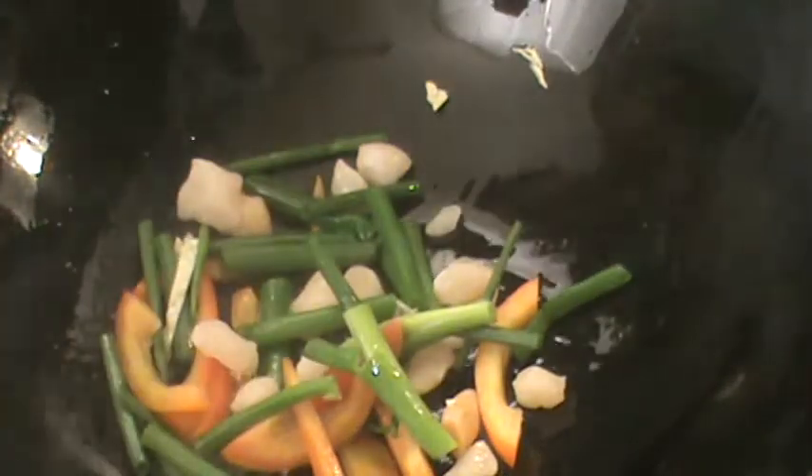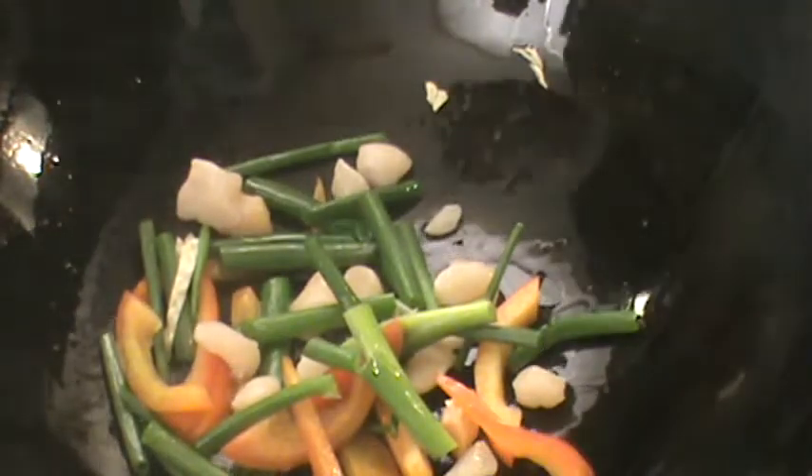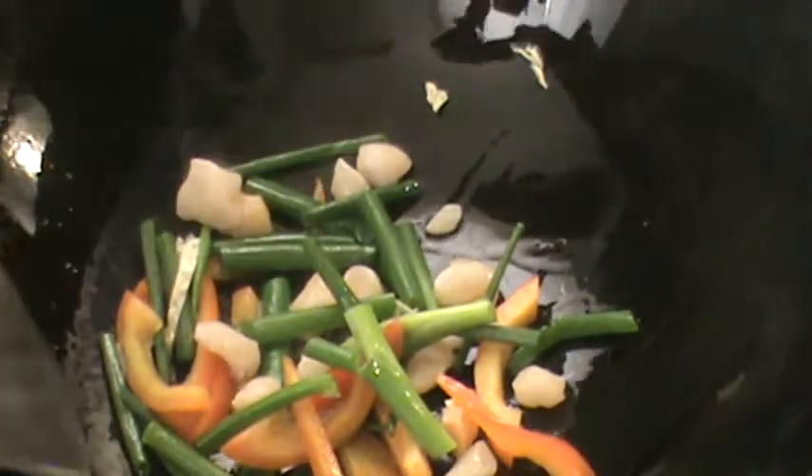Medium high heat. I'm going to add in scallop, pepper, and onion. Give them a quick stir.